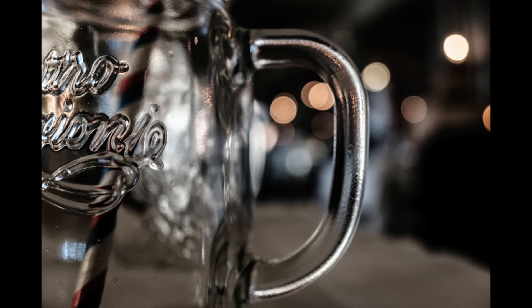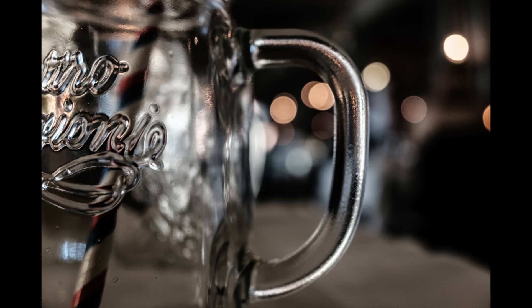Meaning you have to go pretty close to get some bokeh. But when you do, it's nice and creamy with clean bokeh balls. The manual focus ring can be fiddly, but since I would only use it for zone focus, it's okay in my opinion.